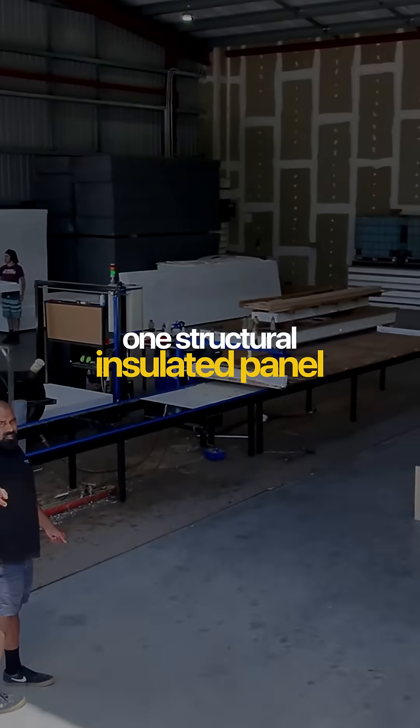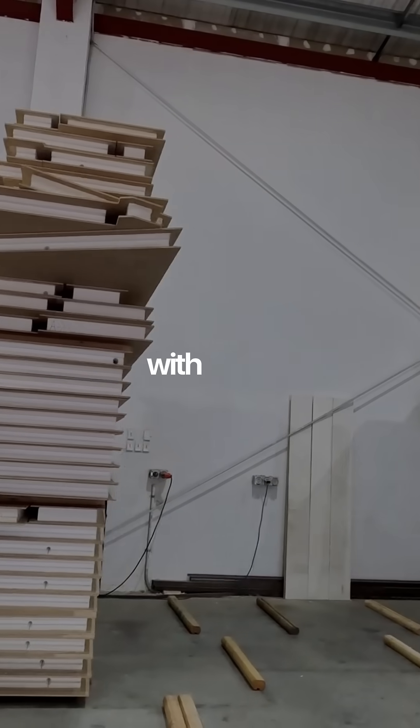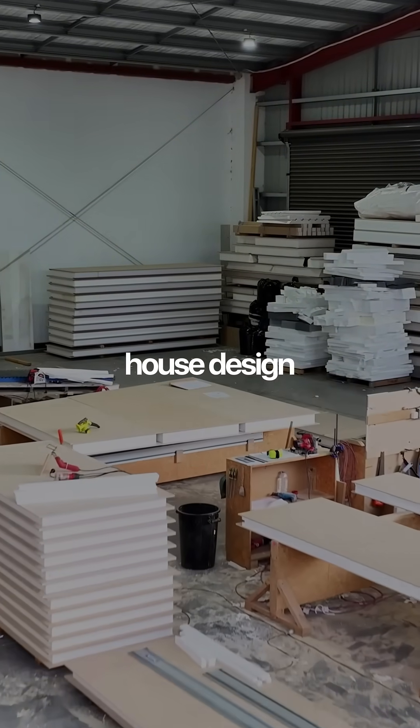Today I'm following one structural insulated panel through the entire warehouse. It starts as a raw sheet with foam in the middle and two structural skins outside, and from the moment it arrives it is already part of the house design.